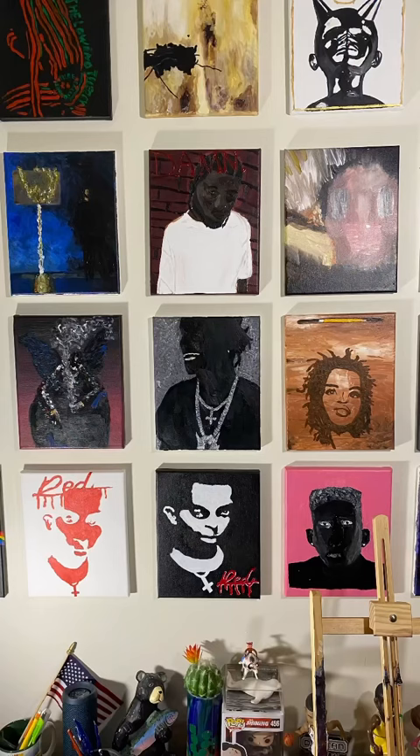Which album should I paint next? But what do you think of this one? Do you like this or did I lose it?